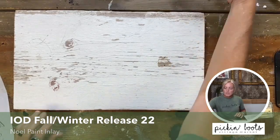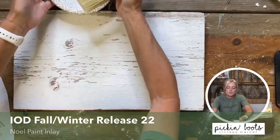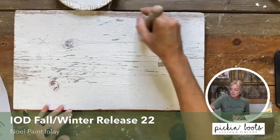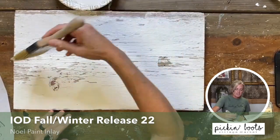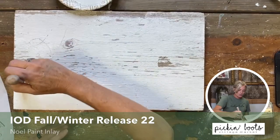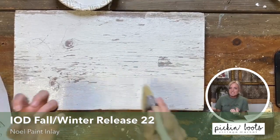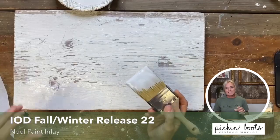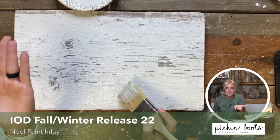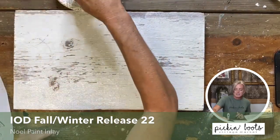Here's my clear coat and my brush. I'm simply going to brush it on and cover the whole piece. Now the surface is a little rough, not flat, so I want to make sure I'm getting enough clear coat on here. Keep in mind that the paint inlay is actual paint on a piece of paper that is going to transfer from the paper to your project, so you want a place for that paint to go.